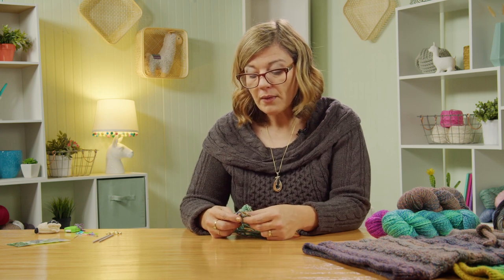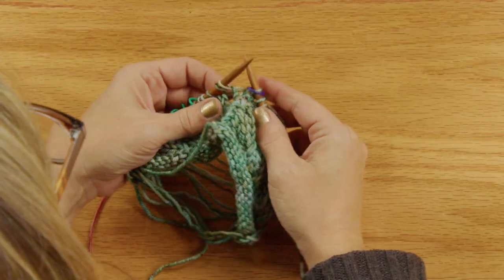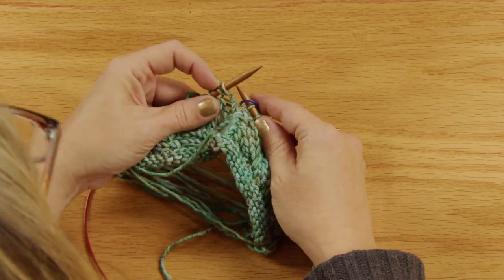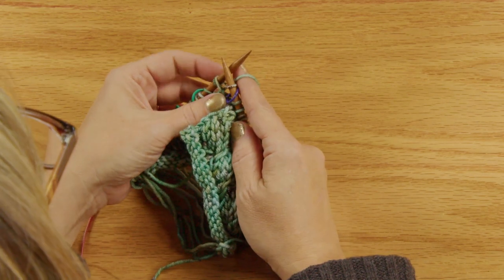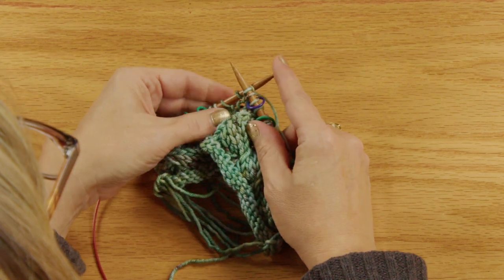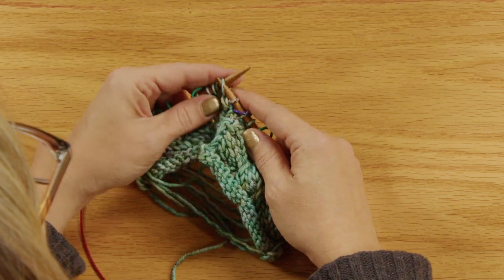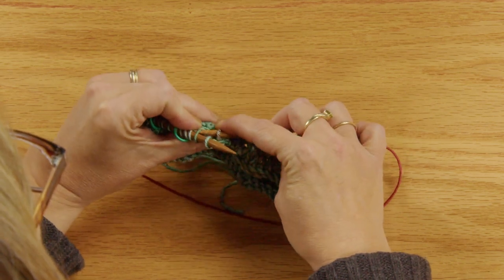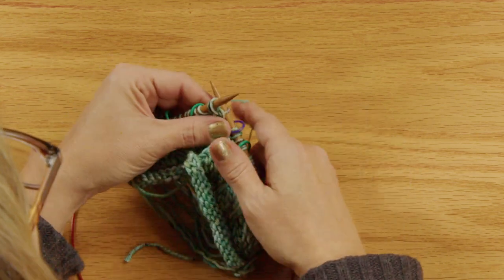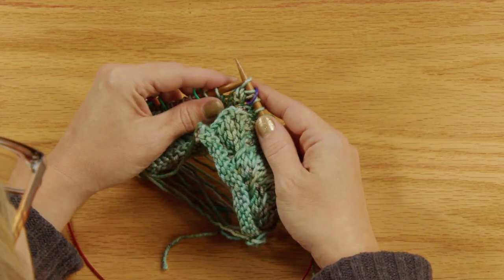Now we're going to get our stitches from going up and down to side by side — from vertical to horizontal. To do this, swing back around and take the second stitch on the left needle and knit into the back loop, leaving it on the needle. Then knit into the first stitch normally and slide both off. To get it to lay sideways, slide that stitch from the right needle back to the left needle — you can already see it laying horizontal.